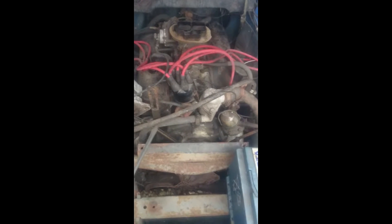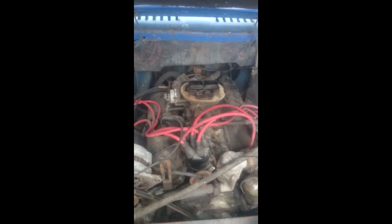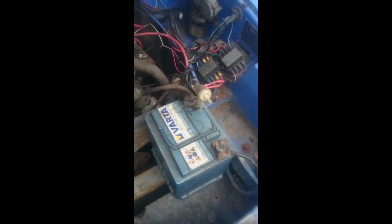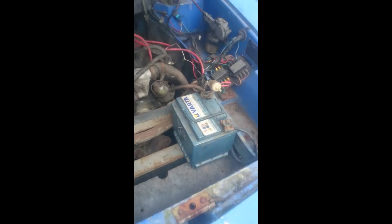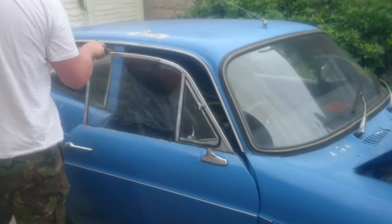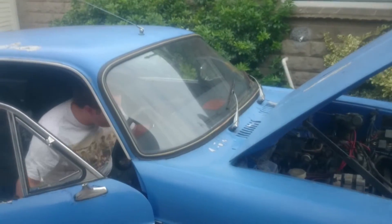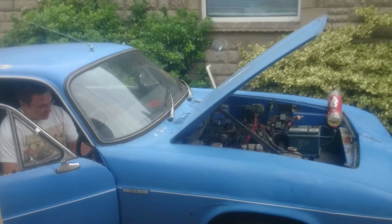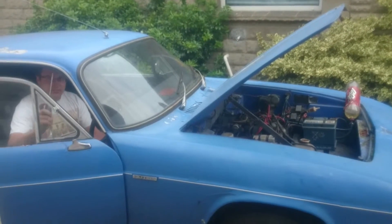Alright, so I've cleaned the points out, the carb's all primed, done a bit of pumping. We've got our fuel tank and our expertly installed battery. We're going to try giving it a start for the first time. This is the key.